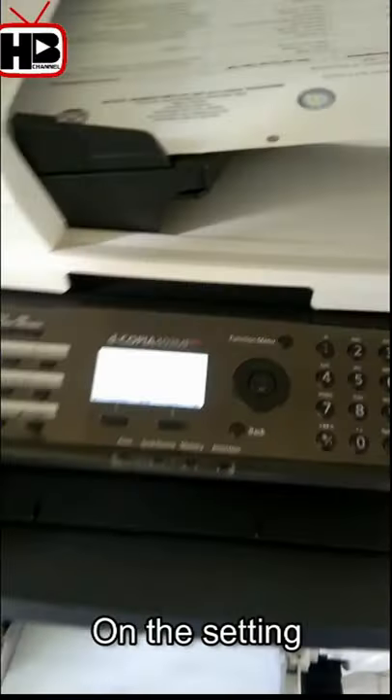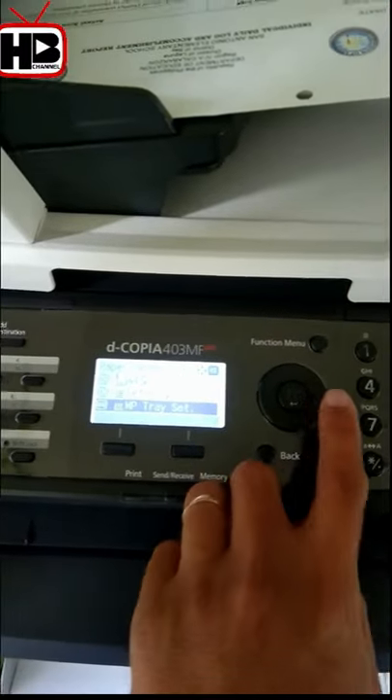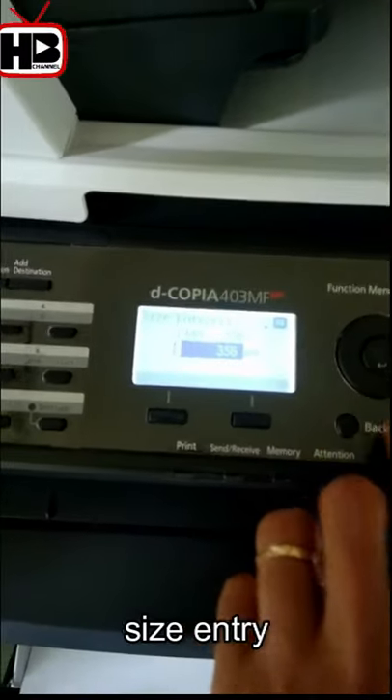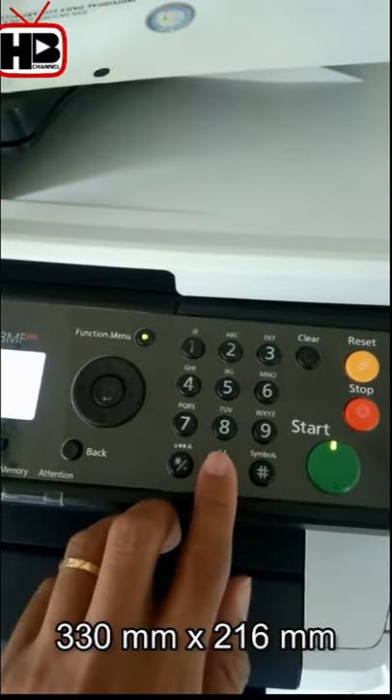On the setting, click the paper button. Size entry — select MP tray. Encode 330mm and 216mm.